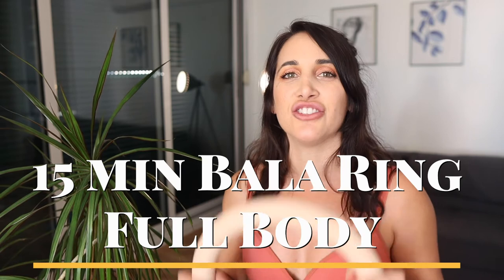Welcome back to my channel. This is going to be a 15-minute full body workout using just the baller ring. Since my last one did so well — check that out right here — I'm going to do another one. We're going to work every inch of the body in only 15 minutes using just the baller ring.